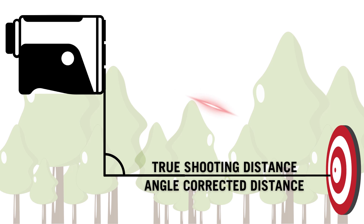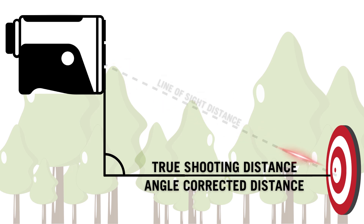Slope mode takes these calculations a step further by measuring the angle of the slope with a special internal pitch sensor. Using trigonometry, it adjusts the distance to reflect the true horizontal distance, or your true shooting distance.